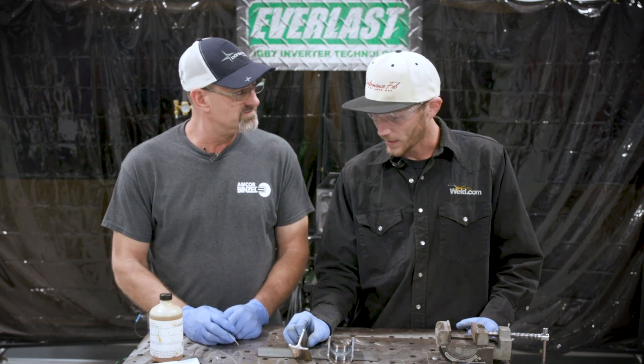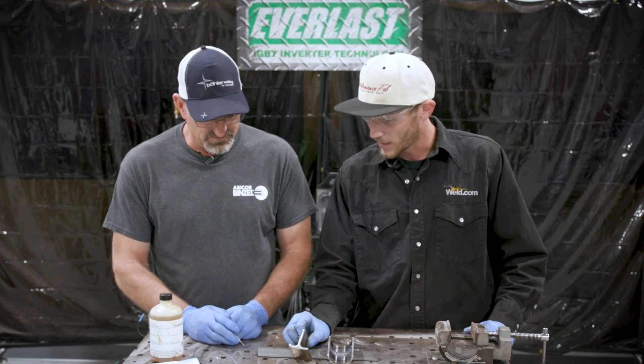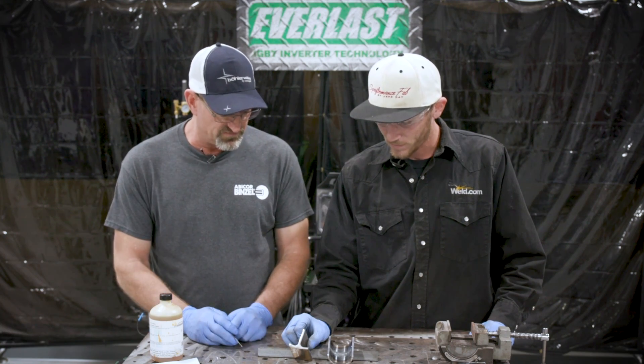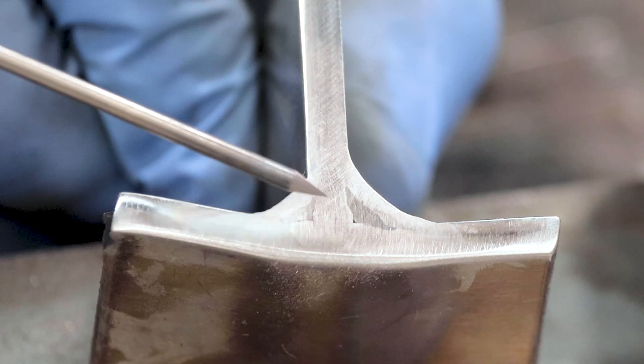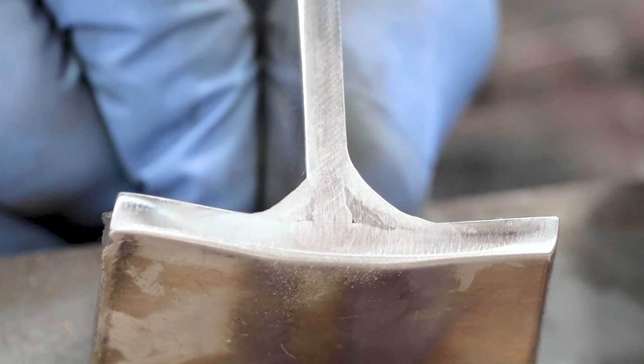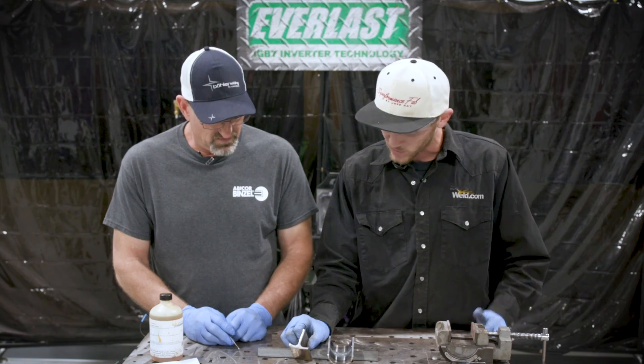I always prefer the walking method because it's more consistent — you can pace yourself while walking it rather than dabbing, and you pick up a rhythm. This is a good thing to know; I've never had the chance to see how my fillet welds actually penetrate and what techniques I'd like to use in different weld positions and processes. You can actually see the difference from the first pass to the second pass, and in the base metal how much we actually penetrated.